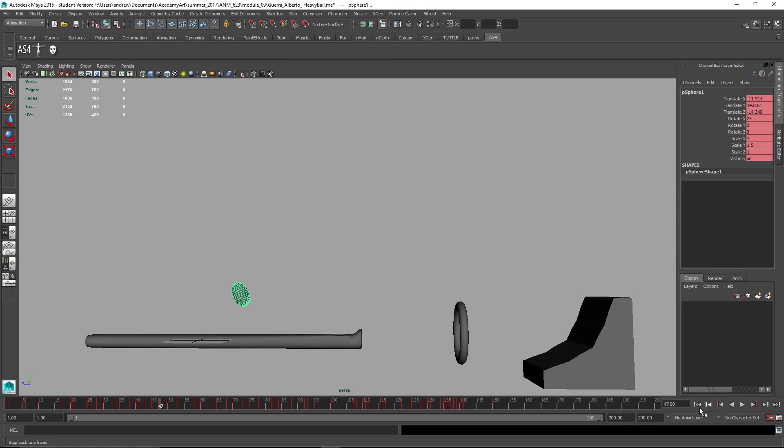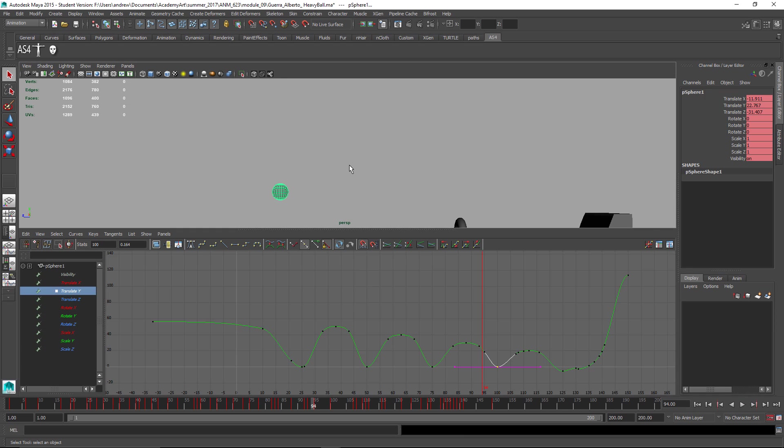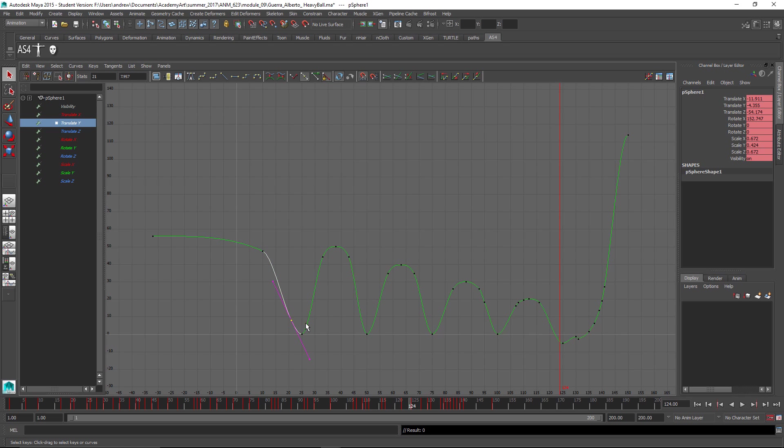Watch the animation now and see how it kind of slows down at the bottom? It doesn't look like a pop, like a bounce at the bottom. It's sort of a very soft-looking bounce. Let's fix that — I'm going to delete those unnecessary keyframes, then take all of these and break the tangents, selecting just the left tangent of all of these and moving those all up at the same time. I'm marquee selecting the keyframe and then marquee selecting the tangent. I'm in move mode, middle mouse dragging.